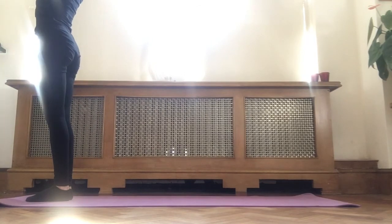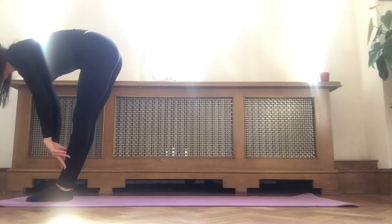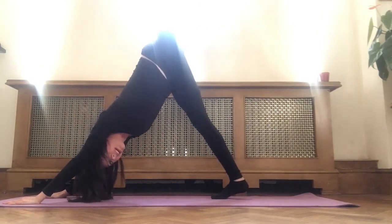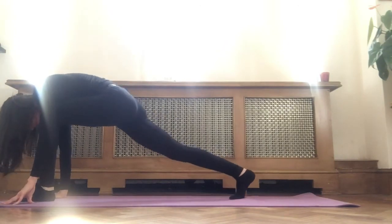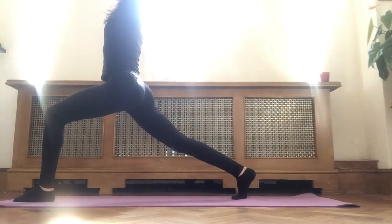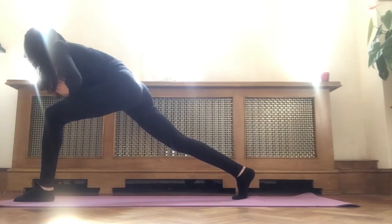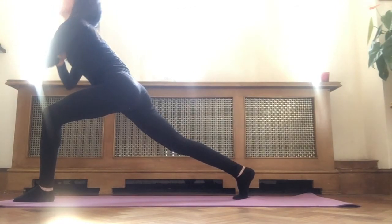Inhale, arms up overhead. Exhale, forward fold. Inhale, halfway lift with a straight spine. Exhale, step back into downward facing dog. Inhale, left leg up into three-legged dog. Exhale, knee to chest, round your spine, pull your navel in. Plant your left foot in between your hands. Back heel lifted, back knee straight. Inhale, arms up overhead into a high lunge. Hold — front knee 90 degrees over your ankle, straighten the back knee. Exhale, hands to heart center. Flowing through the spine — inhale up, exhale forward. Repeat several times.